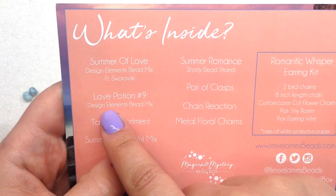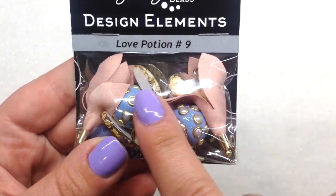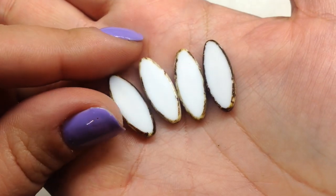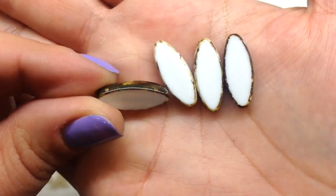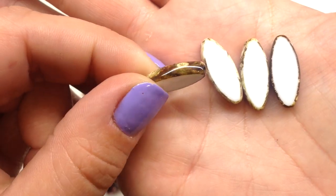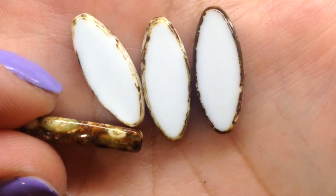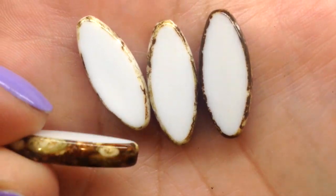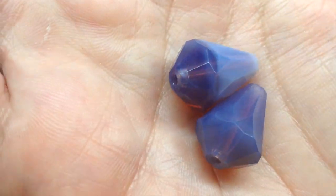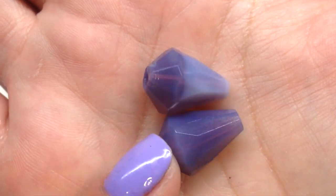Next we have the 'Love Potion Number Nine Design Elements Bead Mix.' I am all about these unique glass beads — look at these, they are stunning. They're table cut and look like stone on the outer edges with a flat white inside; they kind of remind me of almond slices. And talk about gorgeous — I'm also loving these faceted drops, they catch the light so beautifully with little flashes of color, kind of like opal.